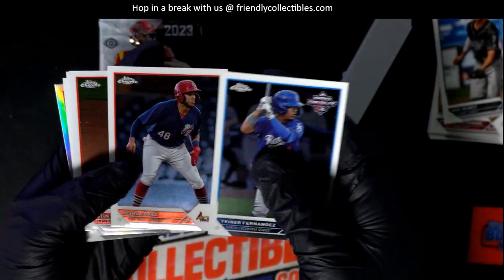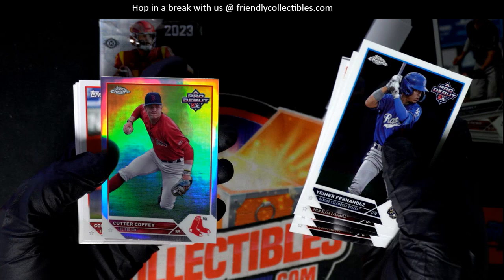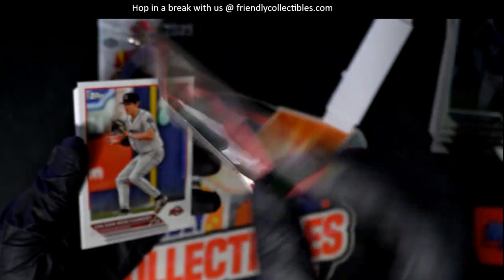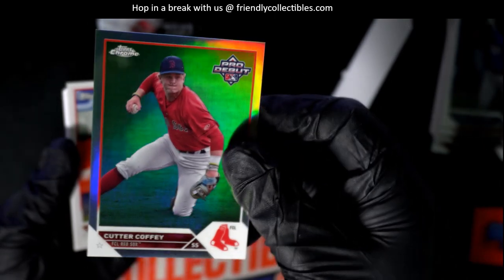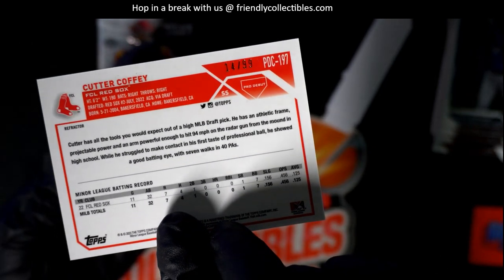And here come the crumbs. Justin Foskew — and some of these are image variations, these foils, so you want to check on this one. Cutter Coffee — I guess the refractors are numbered 99. Okay, so maybe this one isn't the image variant; I don't know, it's brand new stuff so I'm just checking it out to see what's up.